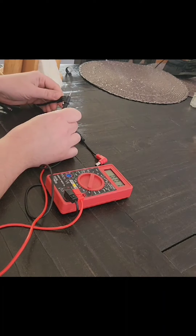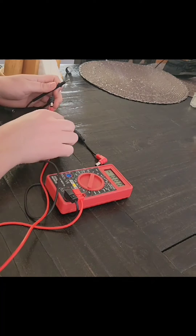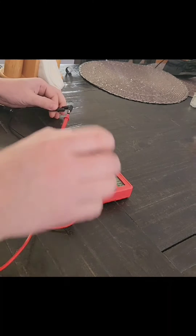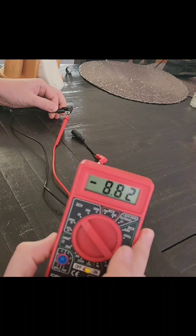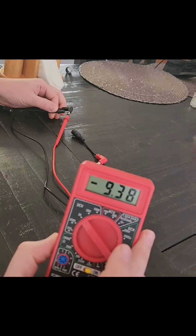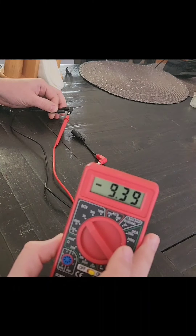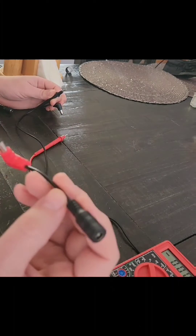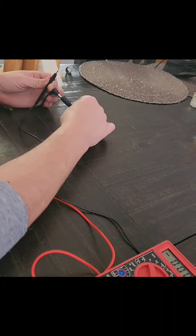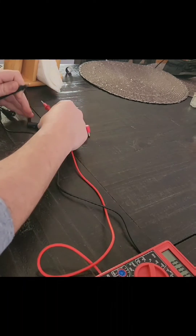We're going to go in here and then touch the ring portion — and as you can see, that's hitting a negative. So that's what it is: it's a center negative. Now if I were to use a converter, I'll plug this in and twist them together.